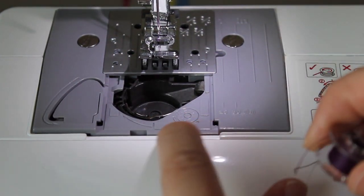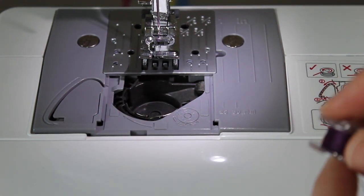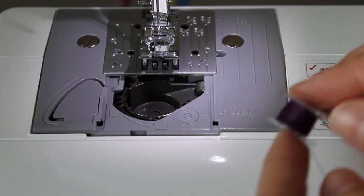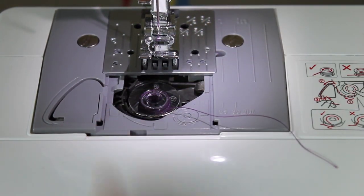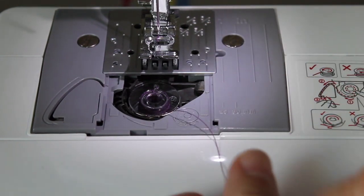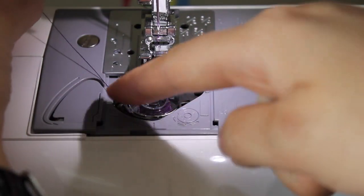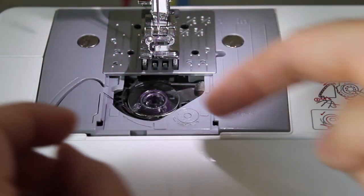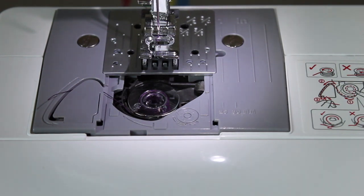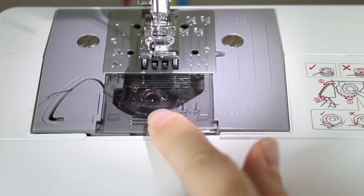For your bobbin, follow the diagrams and instructions in your manual — pay attention to your manual because it has all your information in there. You take it and drop it in, and there's a little slip right here that you thread through. You pull it around, and this machine has an extra little cutter — you slide your thread through here and slice it, and it cuts right there. Then you put the lid on, and now this particular machine is all threaded and ready to go.